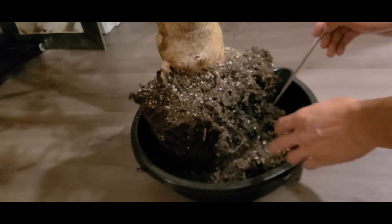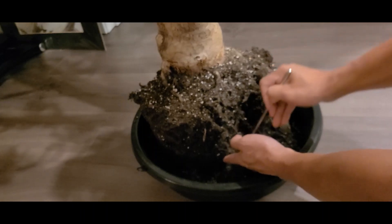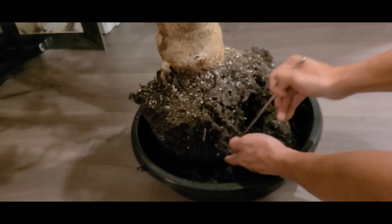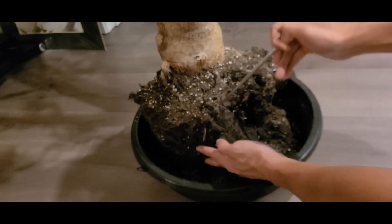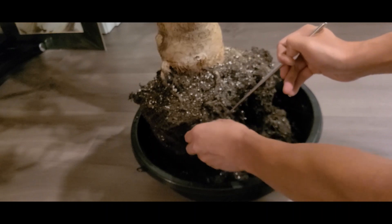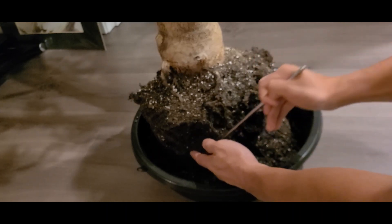I found that some spots were a lot harder than others, so water was not getting in there consistently. The tree showed signs of dehydration, which you will get with both overwatering and underwatering.